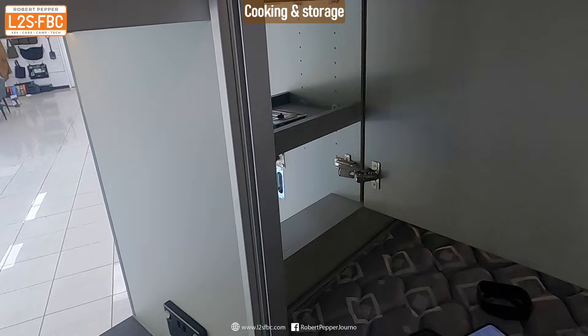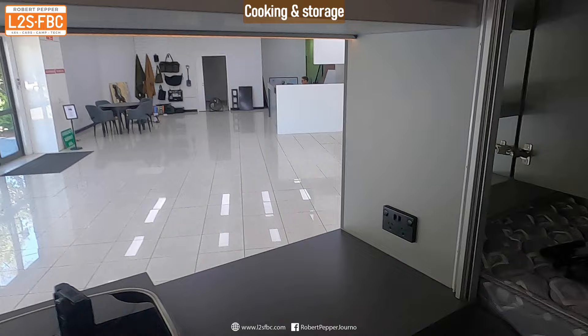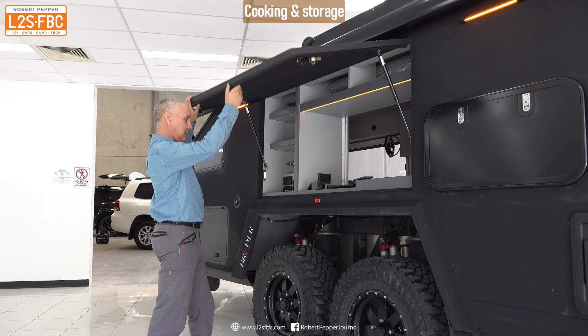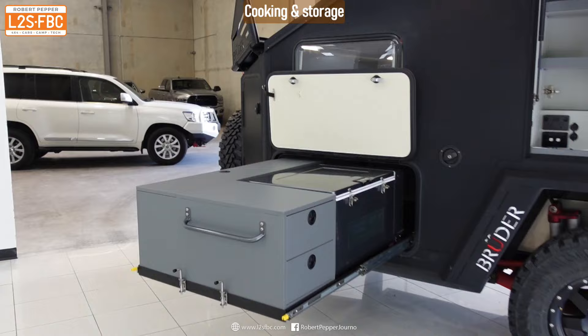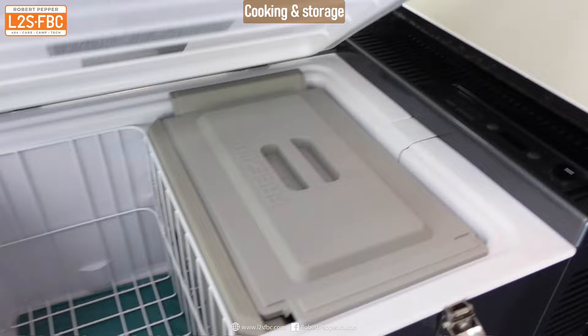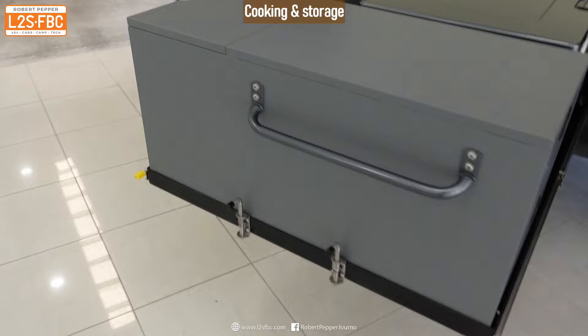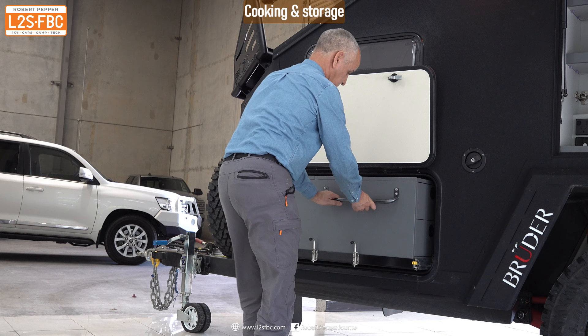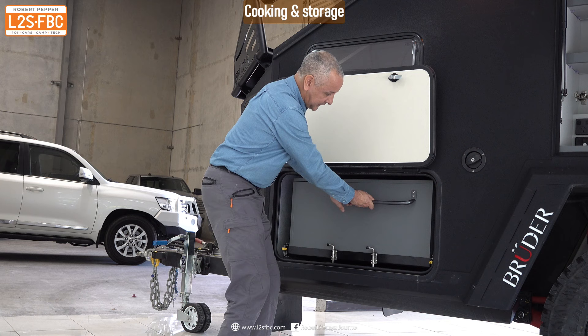There's also more storage accessible from both inside and outside. The forward compartment slides out, revealing soft-close storage boxes — they just latch away nicely — plus a massive chest freezer, in this case an Engel, and a little more storage around the sides for whatever you need. It then pushes away with double latches to make absolutely certain it won't come out.